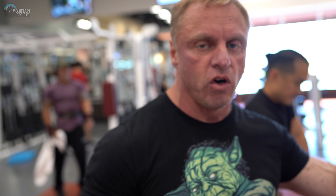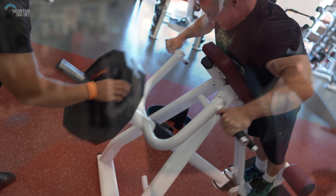We did one really heavy set there, then switched over — did one set just to get the feel of it and one real work set. Now it's my turn to do a drop set.